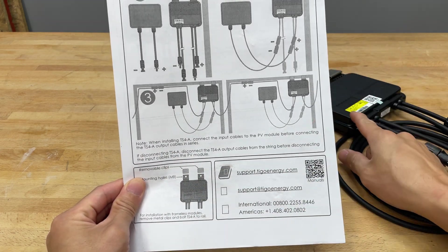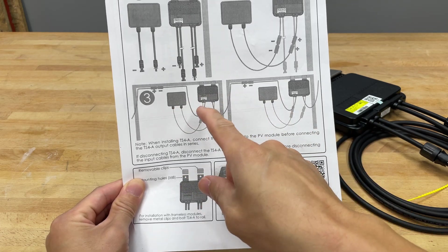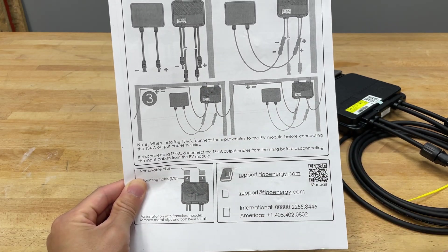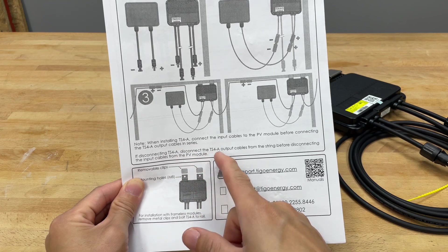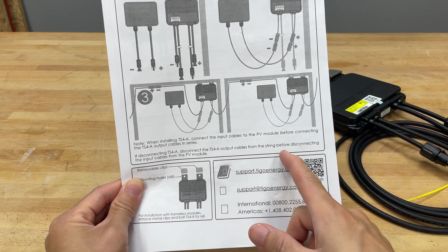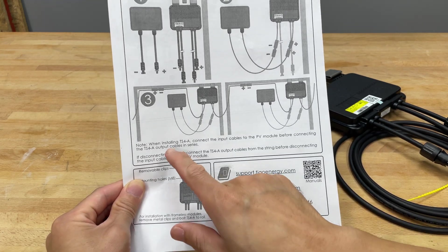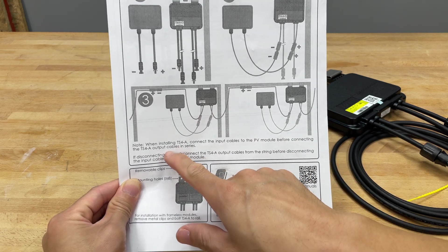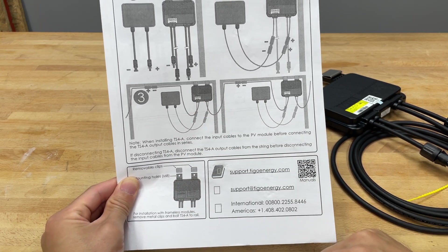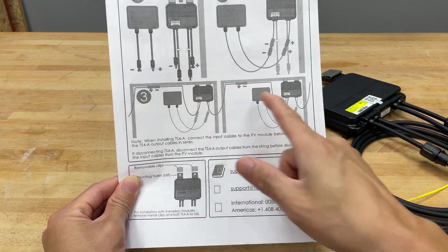Make sure you install the optimizer to the module before you connect the modules together. If you're disconnecting the optimizer, disconnect the output cables from the string before disconnecting the input from the PV module. Connect the input cables to the module before connecting the output cables in series.